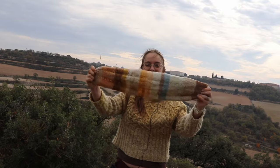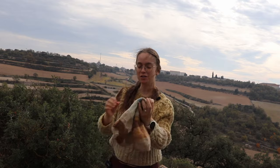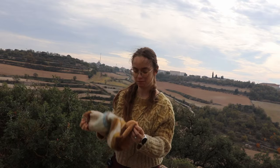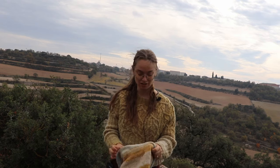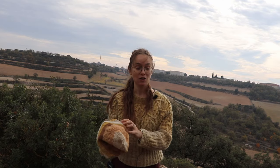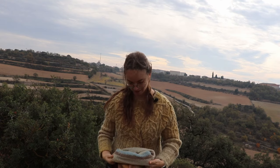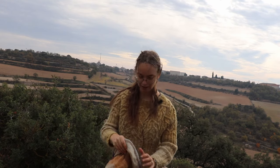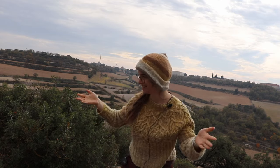We've got our big tube — it's all closed up now. But we didn't make a tube, did we? We made a hat. So we're going to fold the tippy toppies together, if the wind allows me, because it's a very blustery day here in Spain — one that really calls for a nice warm hat. So here we go: fold over a little brim, and then — ta-frickin'-da!